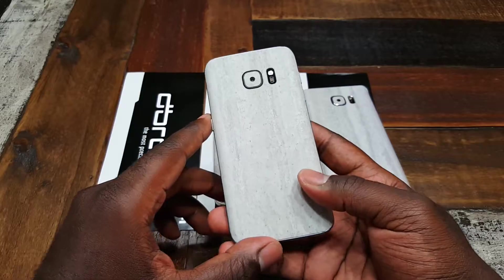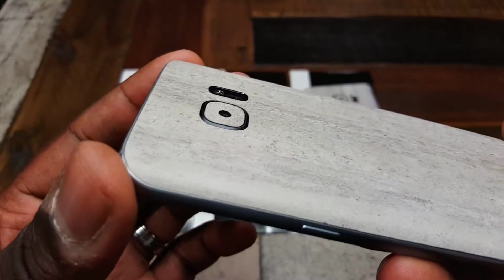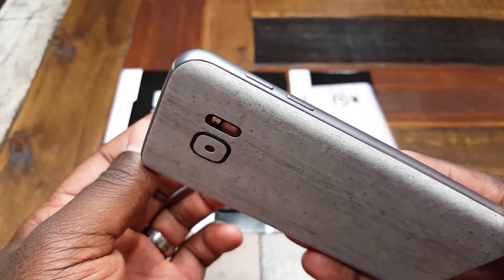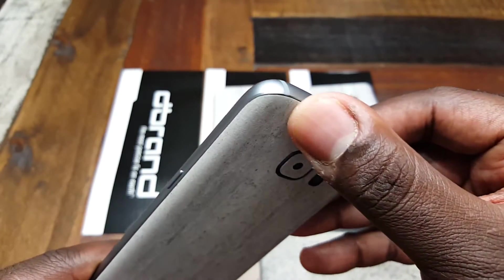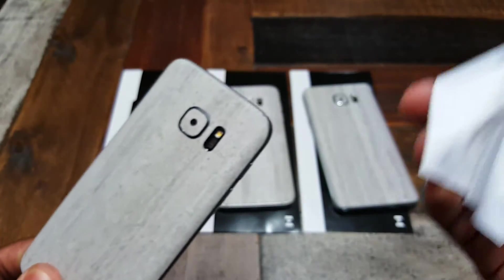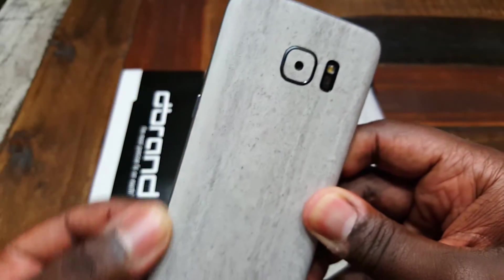I'm going to try to get pretty close so you guys can see just how good this finish is. The fit on here is pretty good, the cutouts are good — dbrand usually does a pretty good job. You will need a hairdryer or some sort of heat source. I just grabbed my wife's hairdryer and went to work around the edges. If you watch their instruction videos, they actually show a lady taking the dbrand microfiber cloth and going around the edges to smooth things out — it almost acts like a sander, thinning out the edges so it blends in with the sides a little bit.